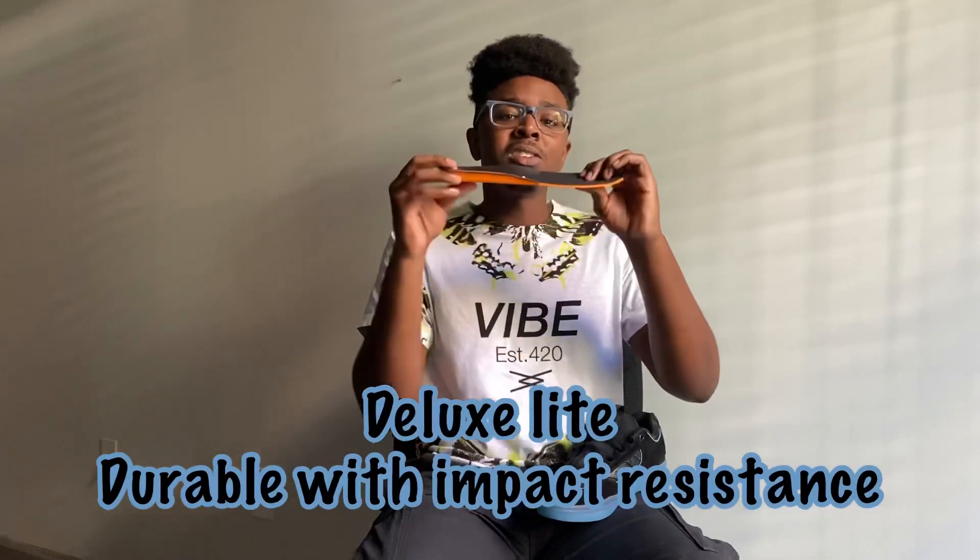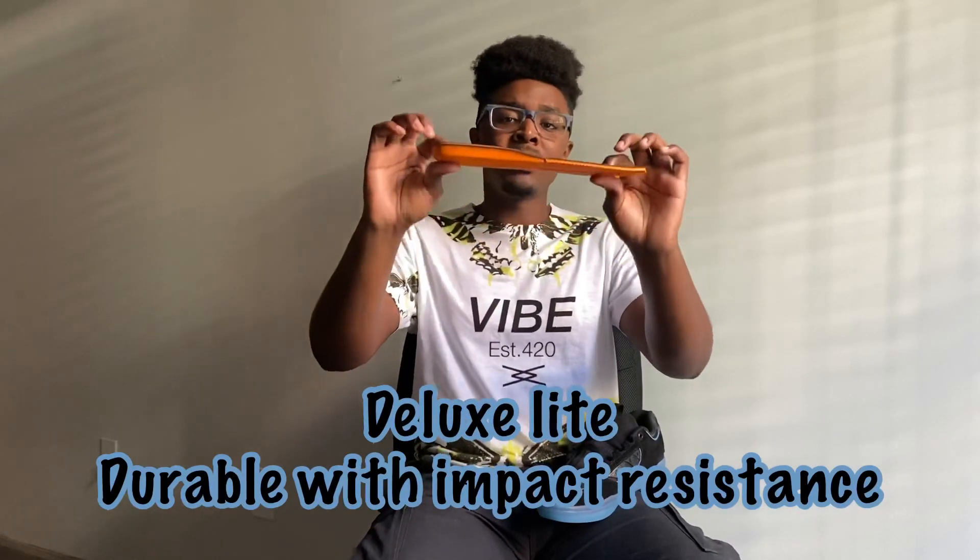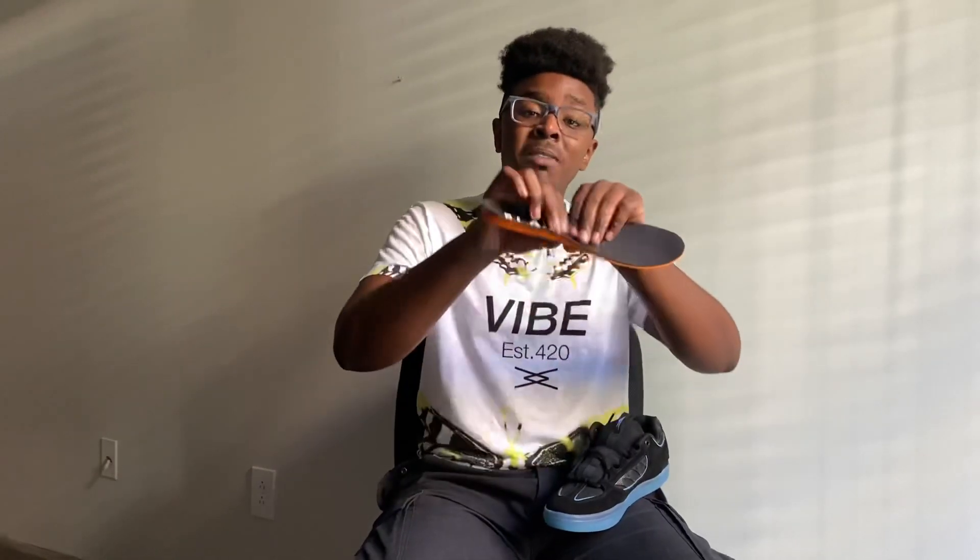This is Lakai's Deluxe Light insole for the cupsole model. As you can see, it's slightly thinner than the ones in a vulcanized shoe, but don't let that fool you — this will still take impact. This memory foam is what companies are starting to recognize as the king for impact absorption. We have thinner foam toward the front for extra board feel and thicker foam toward the back for impact protection.